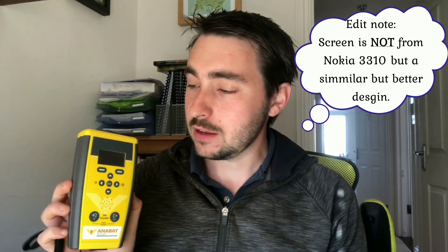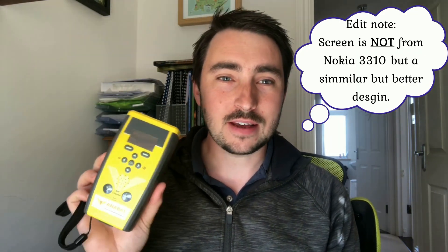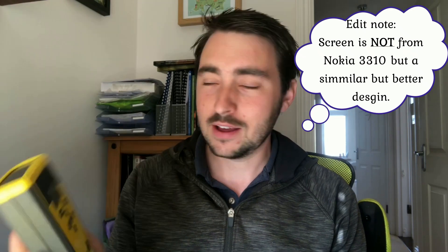The screen on the Anabat Scout is actually from a Nokia 3310. It's got another feature in common with that phone: it's a very simple design, a lot more simple than the Anabat Walkabout. It's very much press and go — as soon as you turn it on it immediately starts recording. It's got two recording settings: either triggered or continuous recording, whichever one you set it up for.